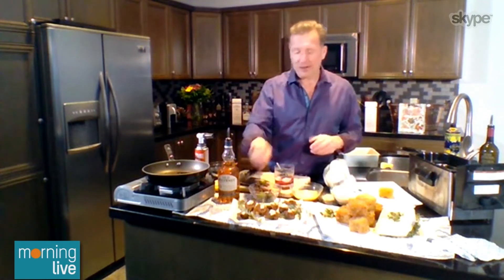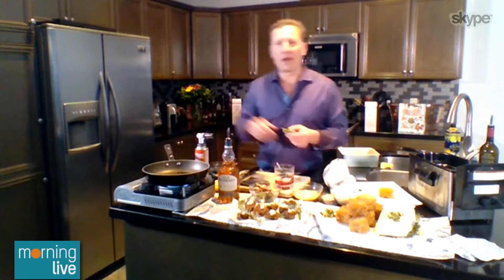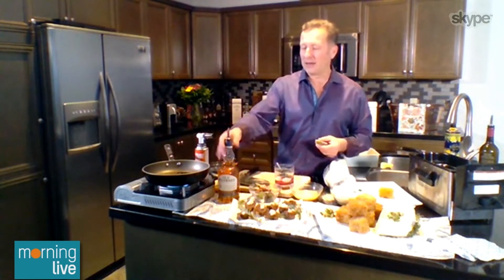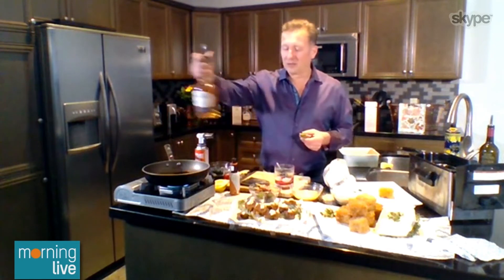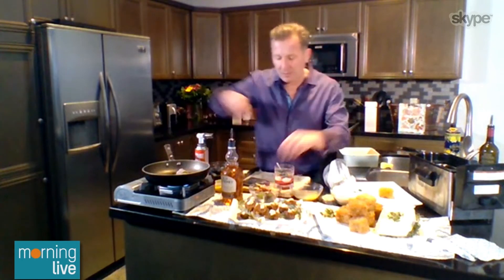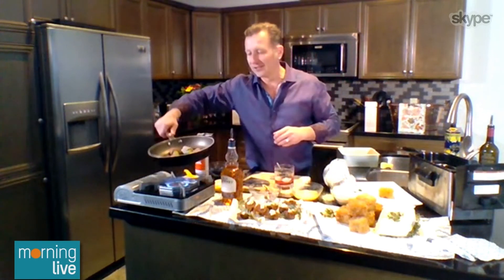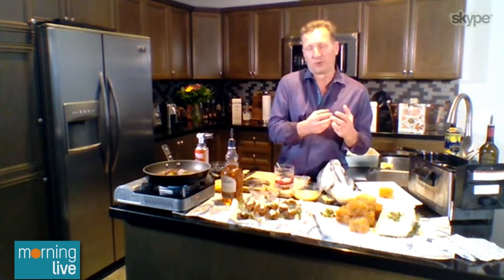The second canape — everybody's seen prosciutto-wrapped figs, but here's the trick. In a pan, add a little bit of balsamic and your favorite spirit, drop that onto high heat, then wrap figs, pears, or apples with prosciutto and drop them in. Within about 45 seconds it caramelizes and creates this great little canape. It's a simple one-biter — you've got the fruit, the sweetness, the saltiness of prosciutto, the great balsamic, and whatever spirit you're serving, so you get that perfect pairing every time.